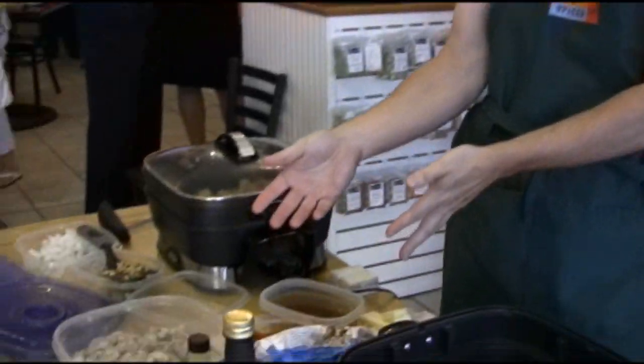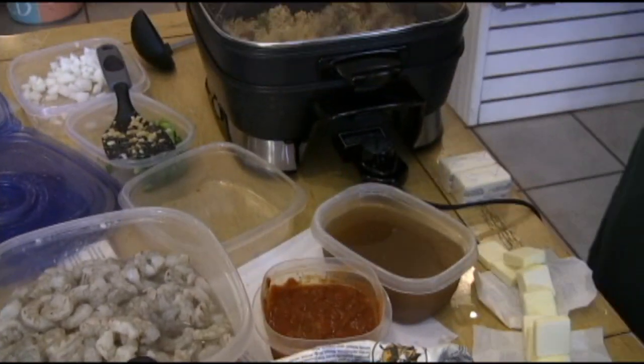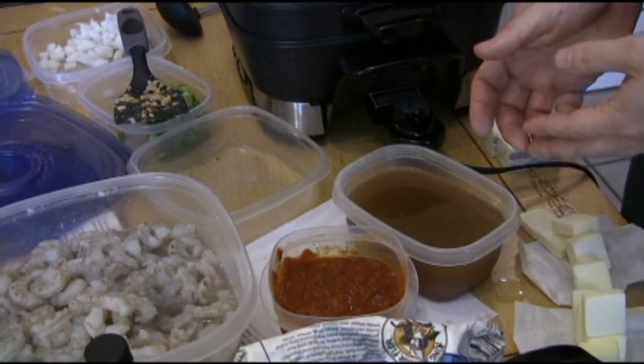We're going to get to the second part of our program, which is shrimp etouffee. Here's what you need in your basic etouffee blend. You need shrimp stock. When you peel all the shrimp and you get all the nasty tails and legs and backs and heads, you take all those and put them in a pot with about a quart of water. Put in some spices like thyme, maybe some herbs de Provence, and let that cook for about 45 minutes. You've got to have shrimp stock to do most of your classic recipes.